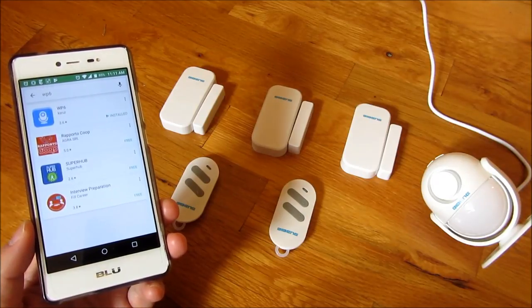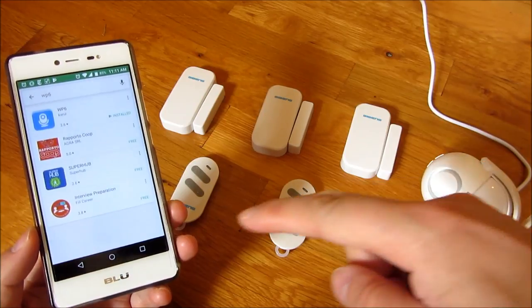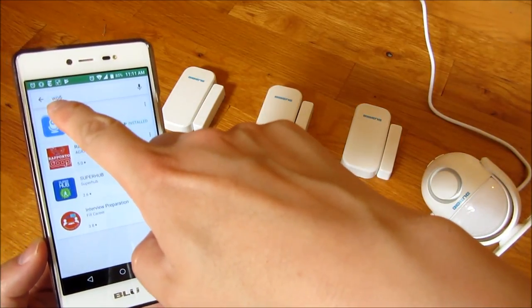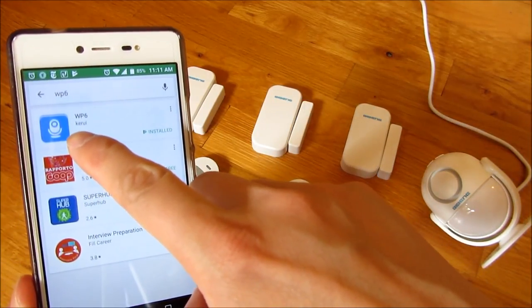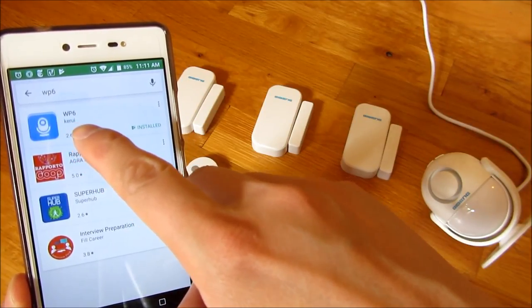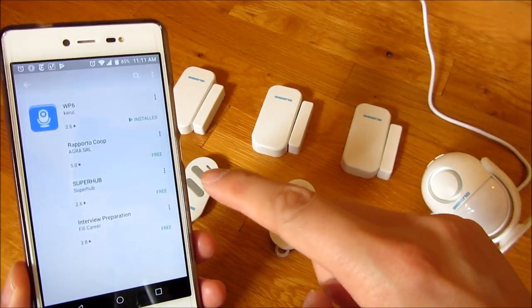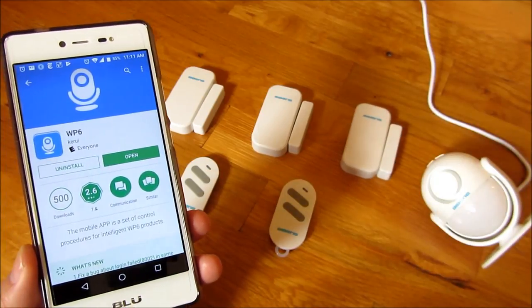This is the installation video for the Babine WP6 home security system. The first thing you want to do is go to Google Play and search for WP6. You should see an application by Kerui, spelled K-E-R-U-I, named WP6. Install that.